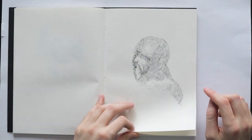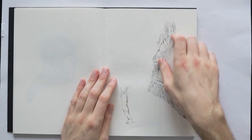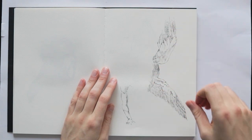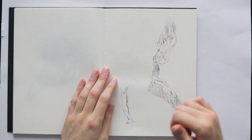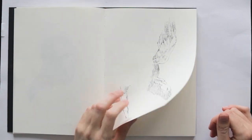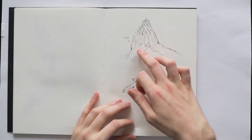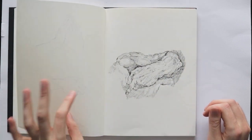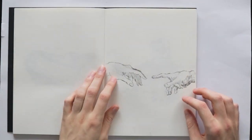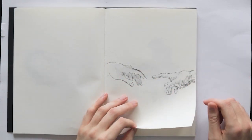Soldier. There are some nice wings here. Sometimes I'm not interested in the full figure but rather just elements — such as the direction of the wings of these angels, or just an arm and a leg. More hand studies. I do mess up here and there. Another arm study. This was that iconic Michelangelo piece.